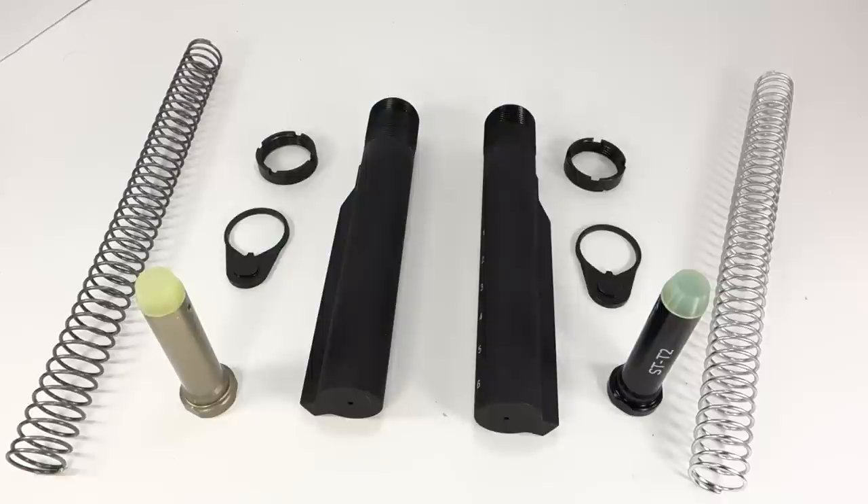I'm going to start with the Spikes Tactical buffer kit first because the PSA is a little bit more in-depth. With Spikes Tactical they have one buffer kit, and of course you can buy these components individually. This particular buffer kit runs about sixty-two dollars, depending on where you buy it from and shipping and availability.